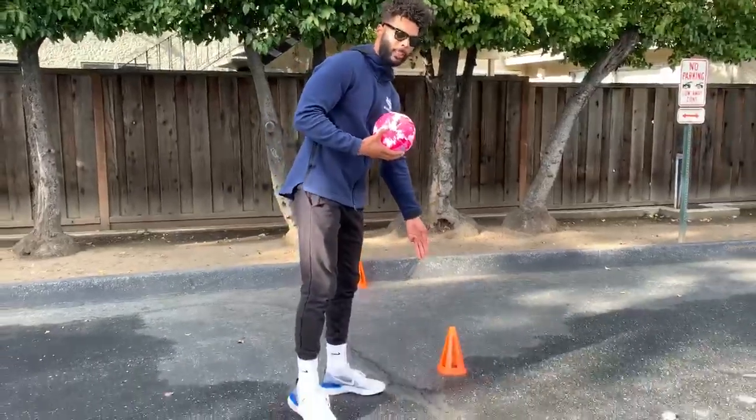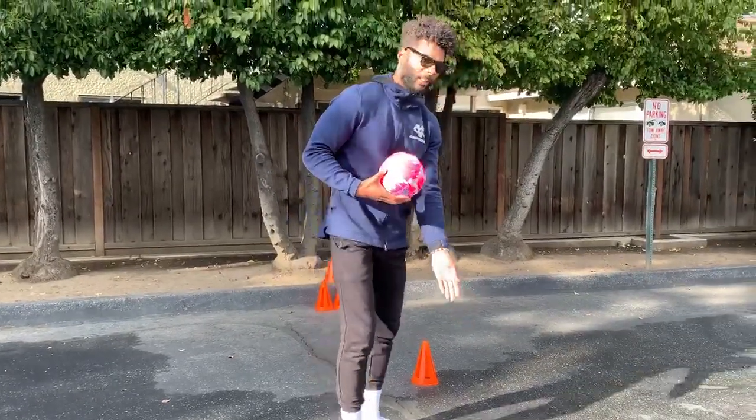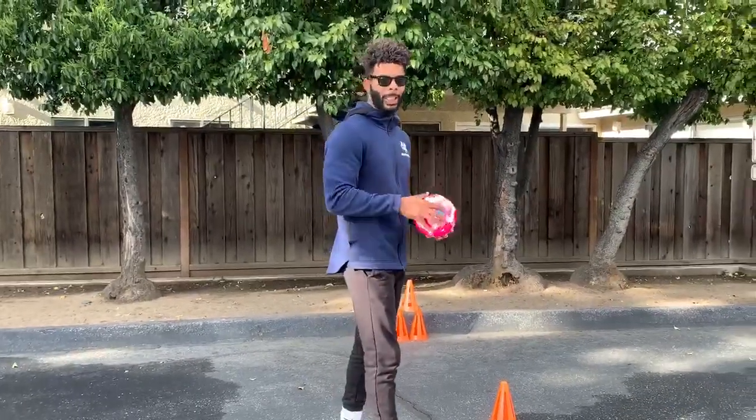What we're going to do is start at a distance that's pretty close for three rounds, and then we're going to move it back to the middle distance, and then three rounds at the farthest distance. So three rounds each, which would be nine rounds total. You can do it by yourself, with somebody else, or with numerous people — any amount of people.